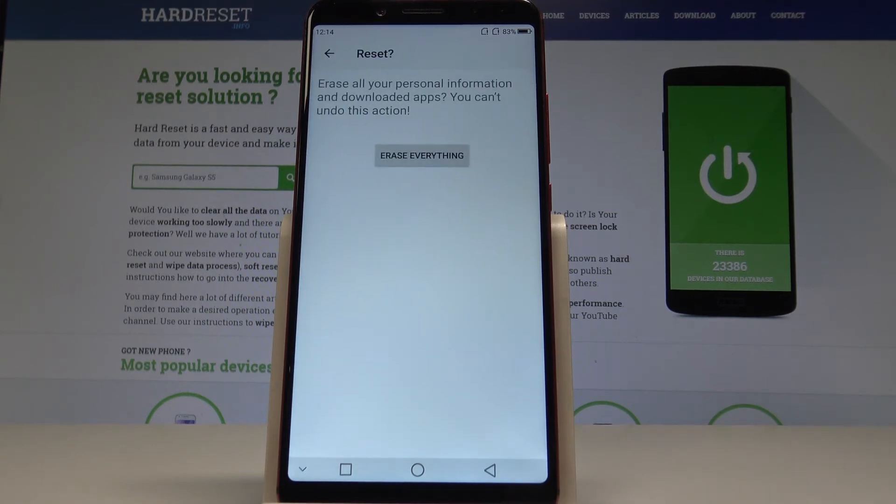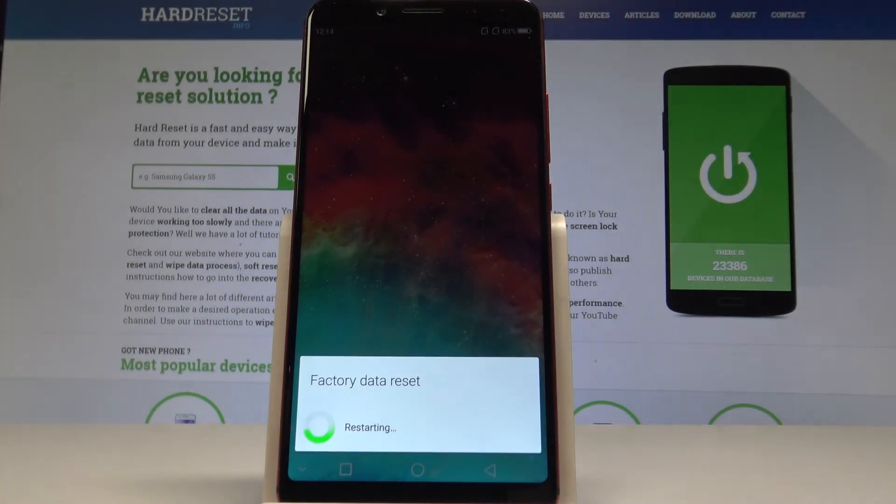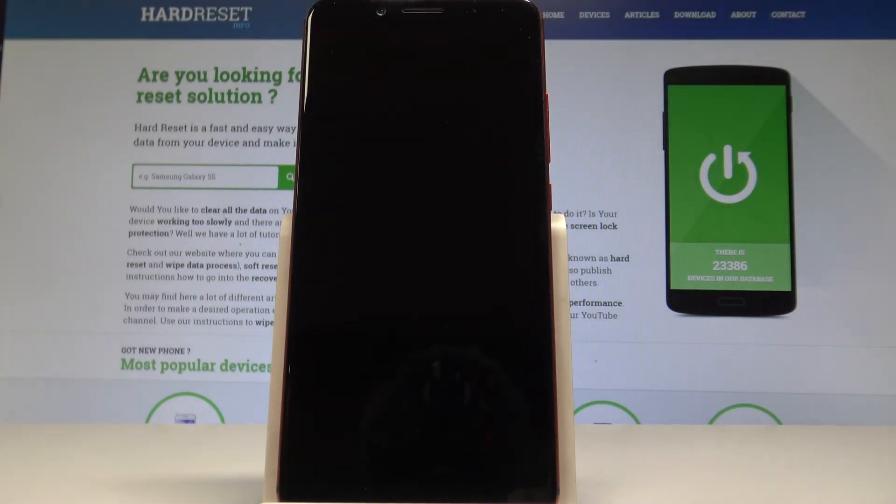To erase all personal information, let's choose Erase Everything. That's it — the phone is performing the hard reset, so we have to wait until the whole operation is completed. Do not interrupt while the process is running.